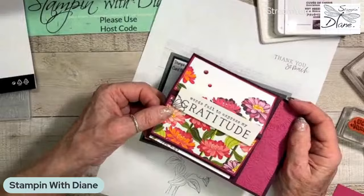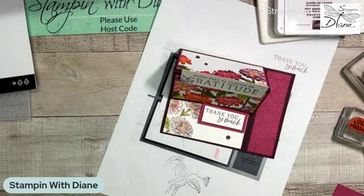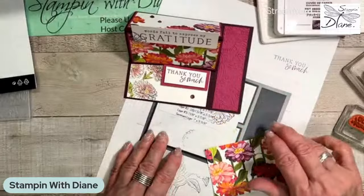It's just an easy easel card using that beautiful Designer Series paper. Another way to use that paper — I have the other piece at the bottom. I actually cut it 4 by 6, so I can turn around and use this piece on something else. A lot of people think they can't use that top part, but you can.